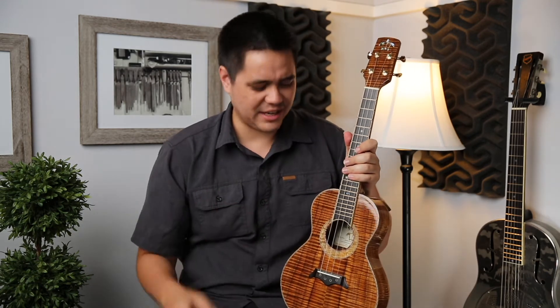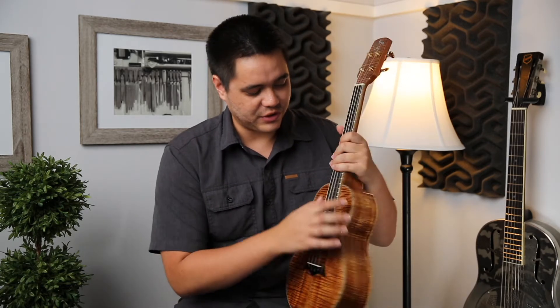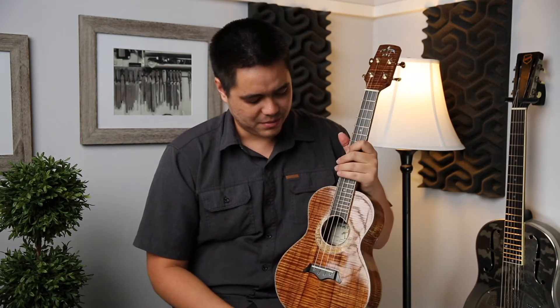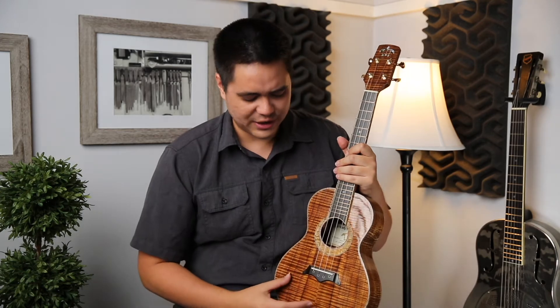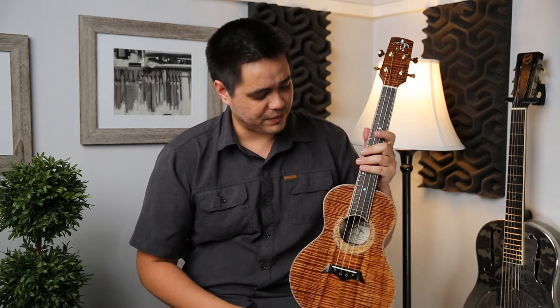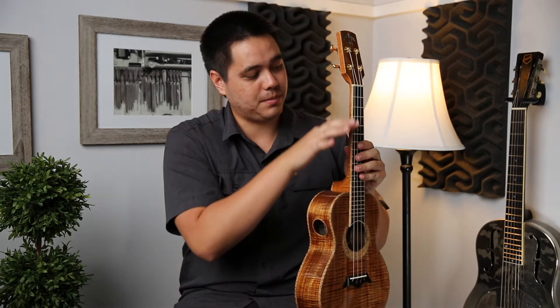I really like the aesthetics of the curly mango on the rosette and bindings. The curl is really pronounced, which matches nicely with the curliness of the koa wood. I love the color scheme — the orange against the whiter look of the mango. There's also curly mango on the sides of the fretboard, which is really nice.